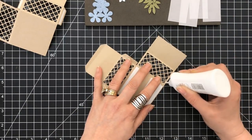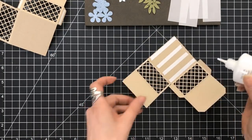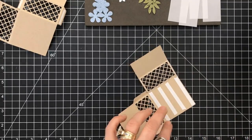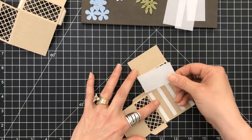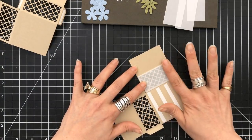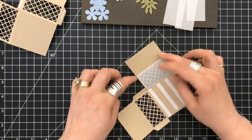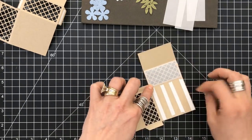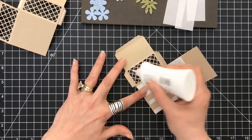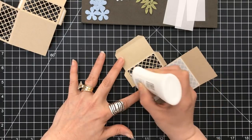I'm going to use my Nuvo Tonic Adhesive, and let me tell you — I've used it before, but I really used it this time and I like it. It's got a quick grip, but as everyone says, a little does go a long way. I've only put down very little around the edge so that I can place my vellum on the inside of this lattice cutout.